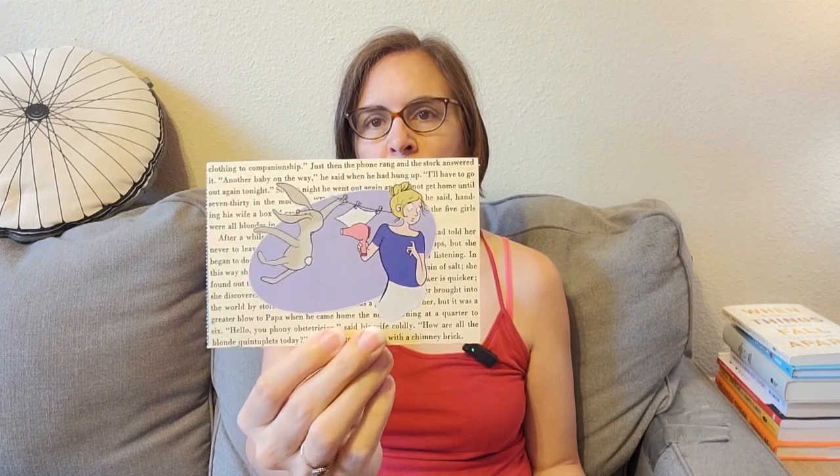So this collage postcard is actually some text out of a James Thurber book — it's like a book of fables — and this image is from a German magazine that a friend brought me back when she recently went to Germany to visit family.